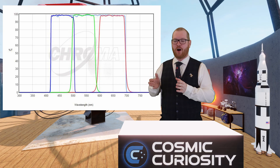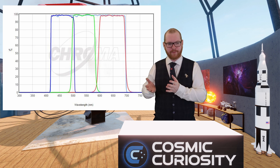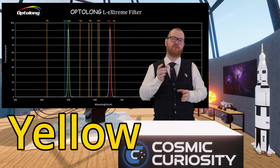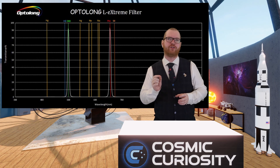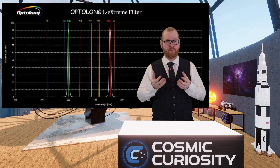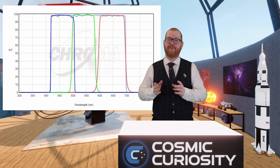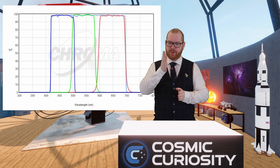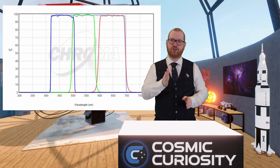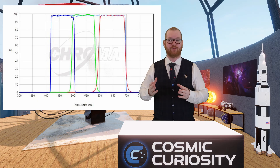What Chroma has done is create a gap just below 600 nanometers. Looking at the spectrum from the L-Extreme filter, the green spikes there are light pollution spikes — light from streetlights using sodium vapor bulbs. Chroma carefully created a valley between the red and green just below 600 nanometers, right where the two sodium lines sit, placing that gap right where we have a lot of light pollution.